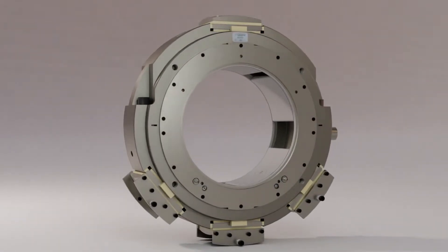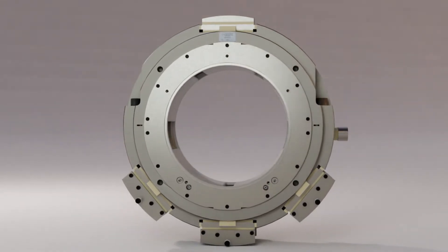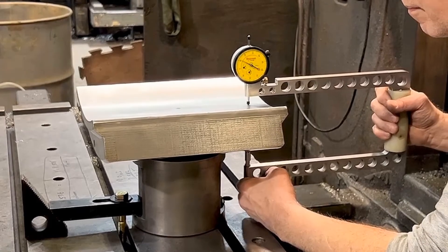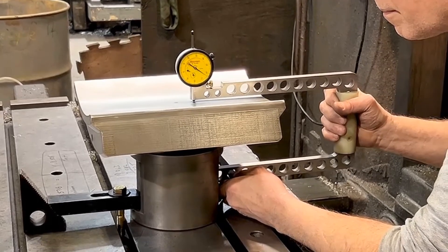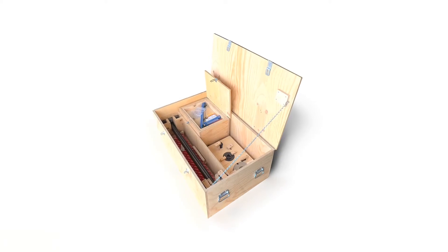TRI Transmission and Bearing Corporation makes a line of pad journal bearings. These bearings are machined and assembled with tight tolerances. To achieve the proper dimensions, TRI has a tooling package that provides a reliable method of cutting the pads and measuring the assembled radial clearances. The package comes with two kits.